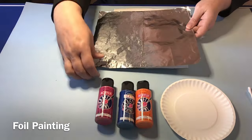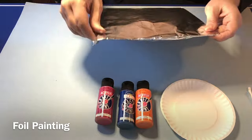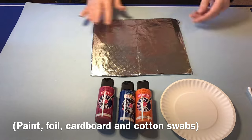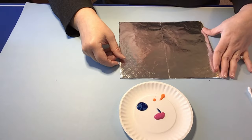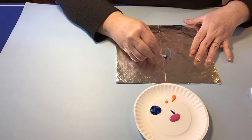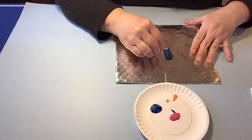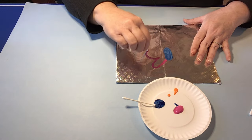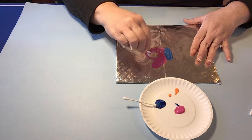Our final project today is foil painting. You want a piece of foil, some cardboard, some paint, and some cotton swabs. Let the kids wrap their cardboard with foil, then put your paint out on a paper plate and give them cotton swabs. Painting on foil is such a fun art technique for young children. The reflective nature of the foil makes it very appealing for toddlers and preschoolers, and the cotton swabs glide onto the foil in such a way that's very appealing and fun for the kids.